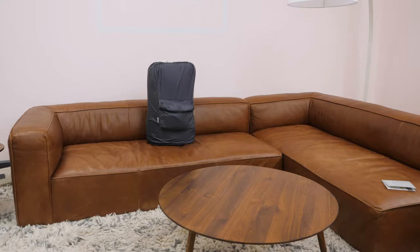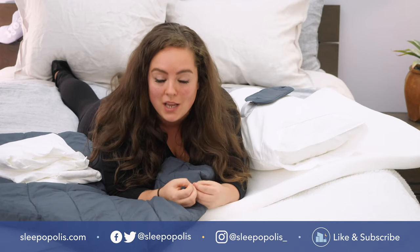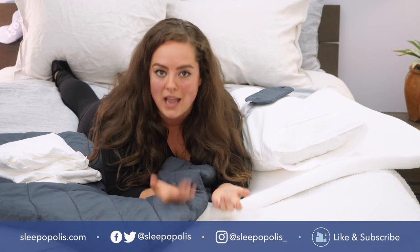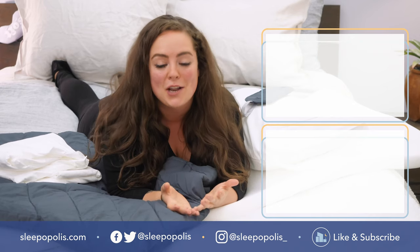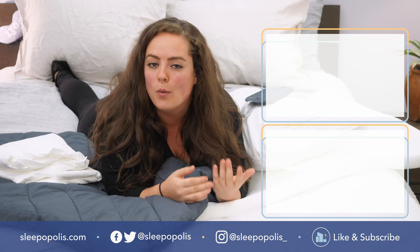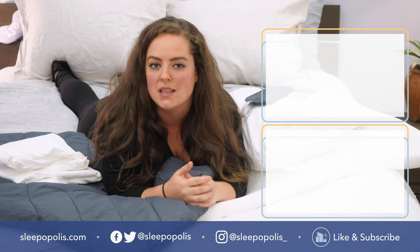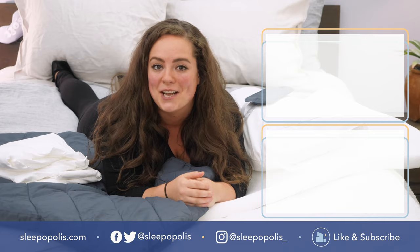That's it for me. For every last detail on the Burrow Sleep Kit, be sure to check out my full written review, which is linked below. By the way, if throughout the course of this video any questions came up or you want a personal recommendation from me, please feel free to leave me a shout in the comment section below and I'd be happy to help. I do hope you found this review to be helpful and if you did, be sure to like and subscribe to our channel and follow us on social media. We're always uploading more content with one main thing in mind — to get you some better sleep. Thanks for watching and I'll see you next time.